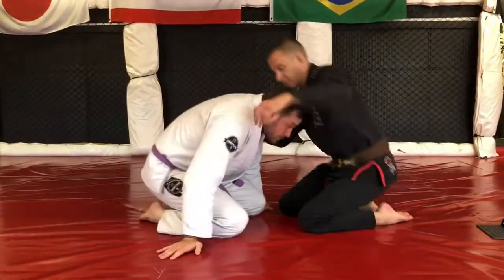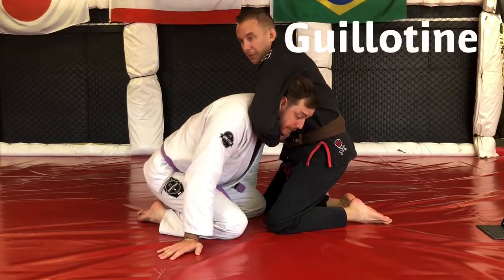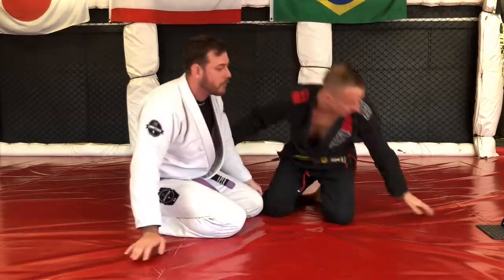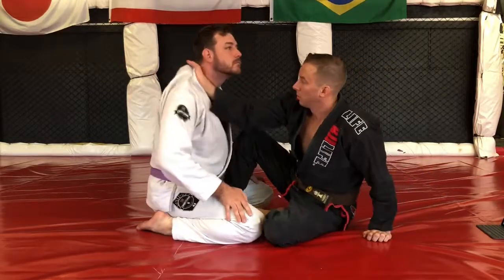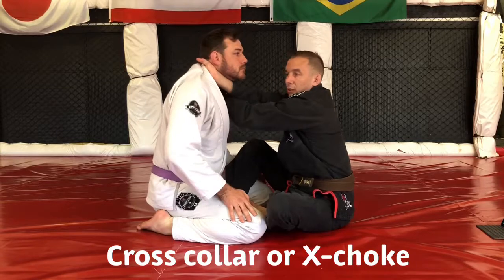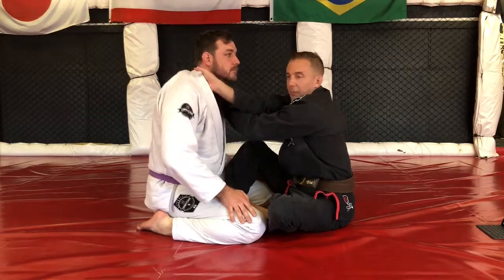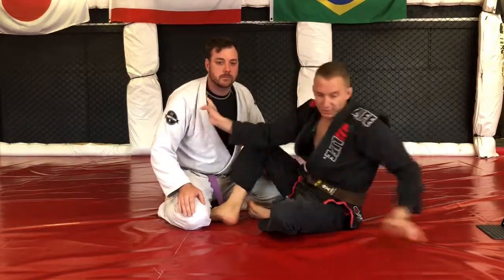The next strangle is the guillotine, where it's facing us — we're going to bring an arm here and get the tap. Next, we have a cross collar choke, the X choke. Bring in, get the tap. Rotate towards the camera just a little bit so you can see how my hands are placed.